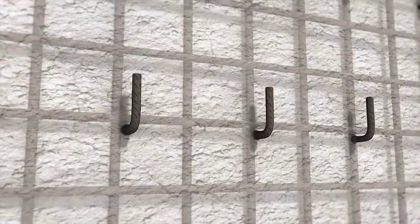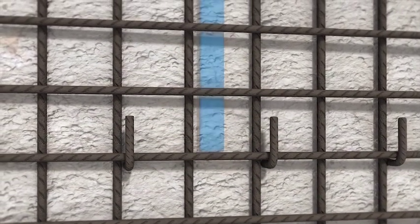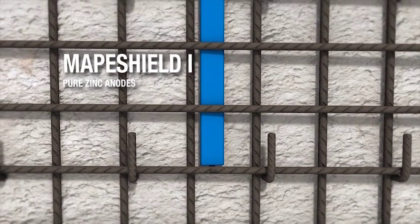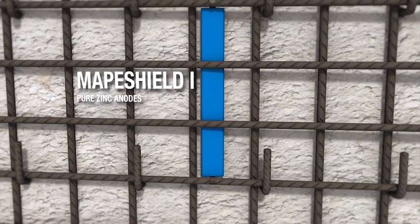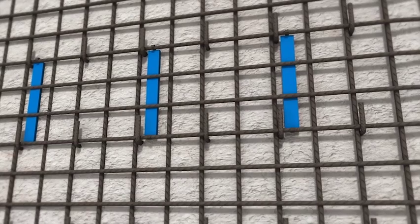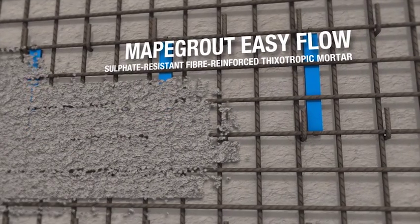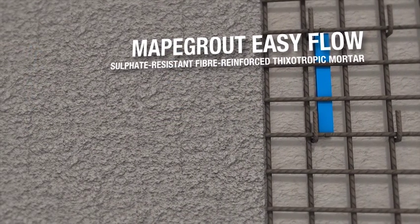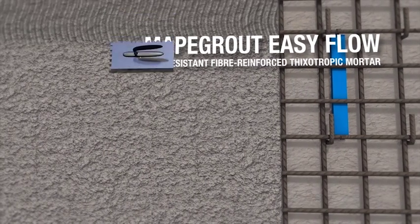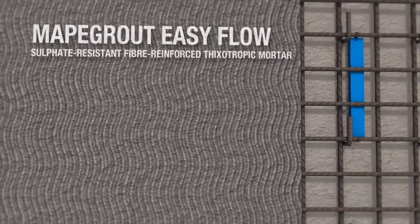The laying of the new reinforcement is completed by fastening an electro-welded mesh to the hooks. MAPA Shield I anodes are fastened to the steel reinforcement to provide galvanic cathodic protection against corrosion. The substrate is then wetted and the first layer of MAPAgrout EasyFlow is applied. While the first layer of MAPAgrout EasyFlow is still fresh, the surface is roughened with a notched trowel to help improve adhesion of the next layer of mortar.